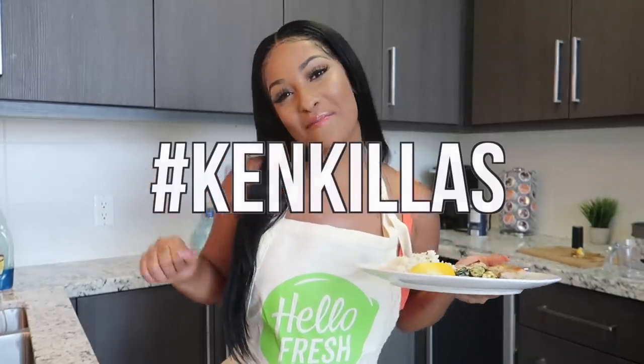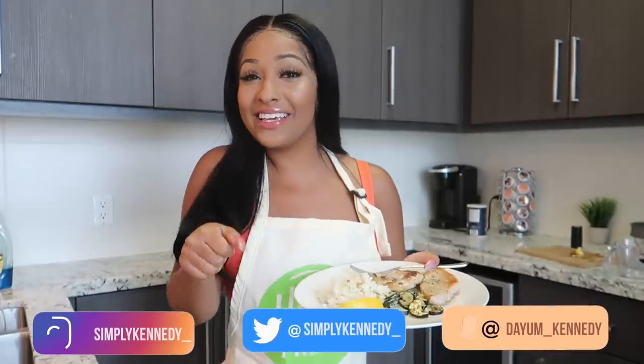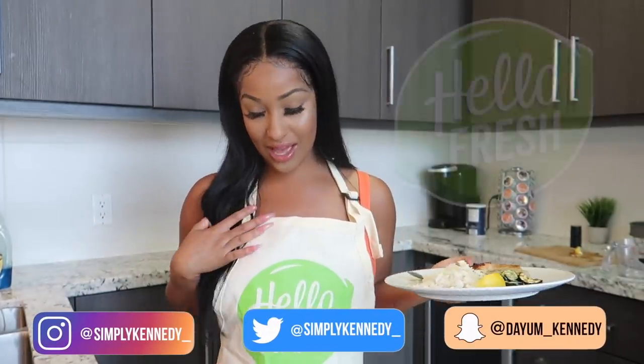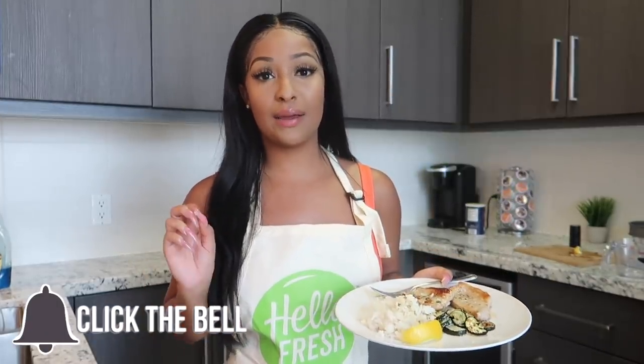What is up, Kinkillas! Welcome back to the channel. As y'all can see from the title, in today's video we're about to be chefing it up — we're gonna be cooking. This video is in collaboration with HelloFresh, and basically they do all the meal planning and prepping for you. When you get it in the mail, all you have to do is follow the simple instructions — only six steps — and everything can be cooked in less than 30 minutes, so it's super convenient.